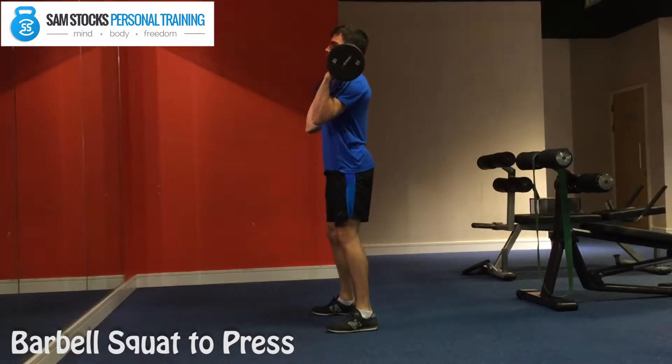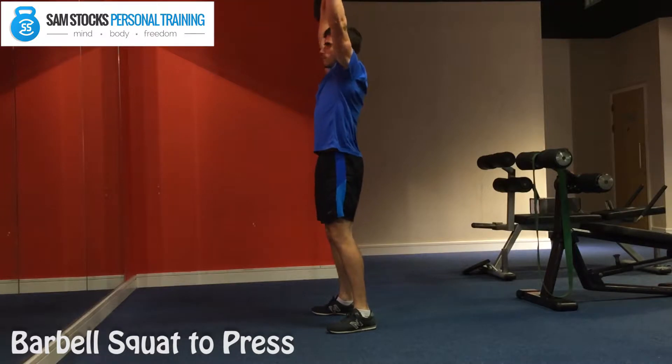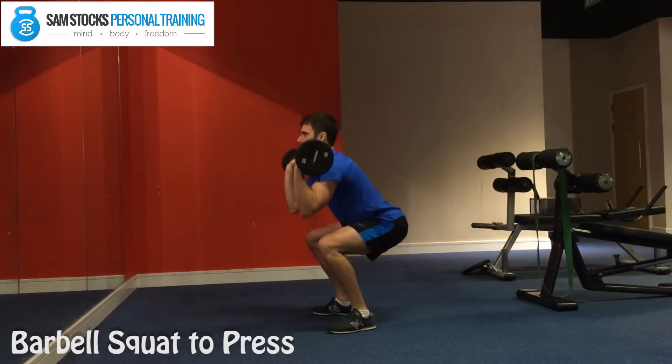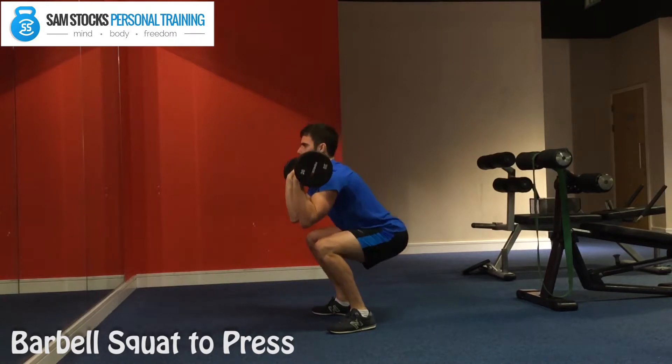Start the squat to press from upper chest height. Squat down under control and then drive yourself up as fast as possible, sending the barbell into the air and locking your arms out. Squeeze your shoulders and triceps at the top and then pull yourself down to the bottom of the squat using your hamstrings.